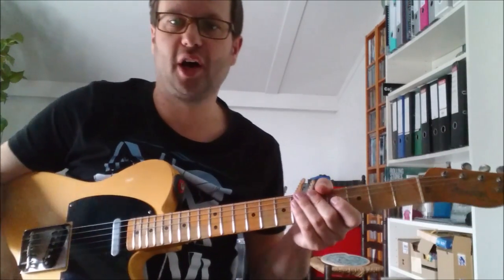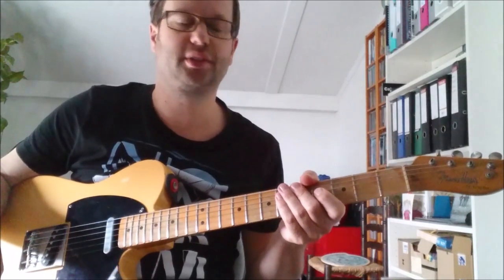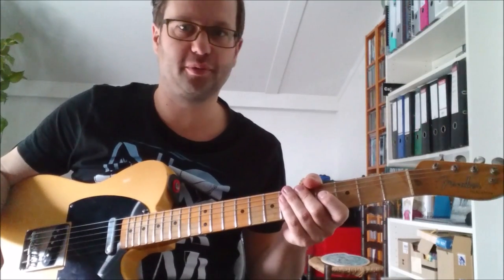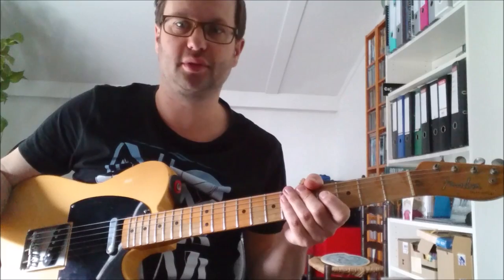Hi there! Welcome to 5 essential country guitar licks. I'll play through all 5 of them first, and then we'll break them down slowly for you.